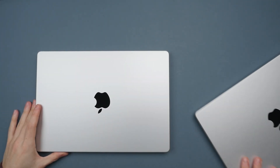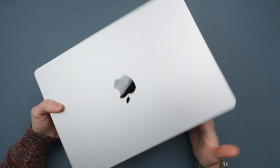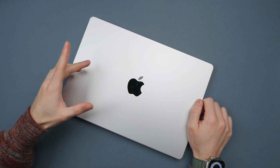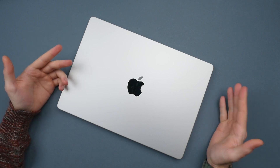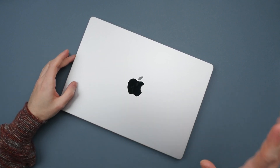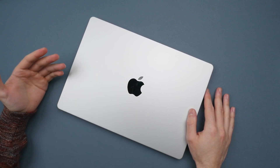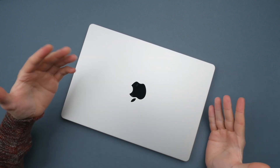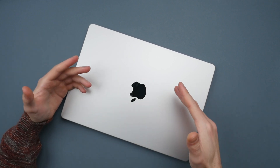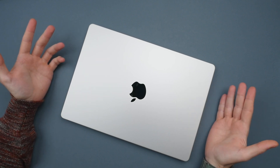I'm really excited to start testing the M2 Pro 14-inch MacBook Pro and comparing it to the M1 Pro to see the real-world performance differences. I'll have a detailed comparison video coming very soon to answer whether it's worth spending the extra money on the M2 Pro or saving some cash and getting the M1 Pro instead. My gut feeling is that for most people the M1 Pro will be the better value, as these computers share so many of the best features. Let me know any questions in the comments. Thanks so much for watching, and I wish you all a wonderful day.